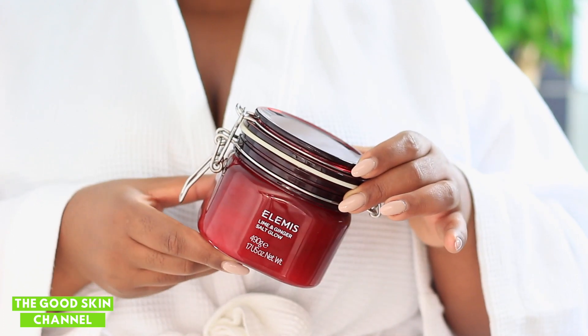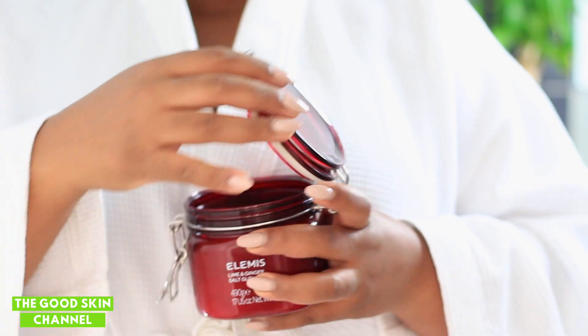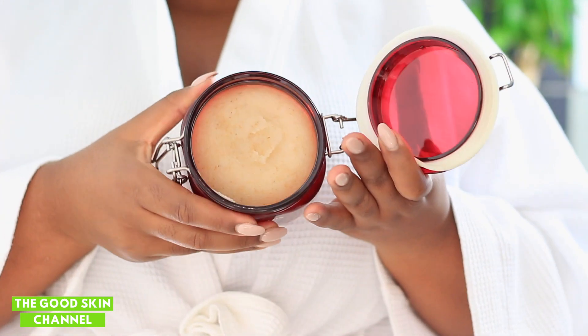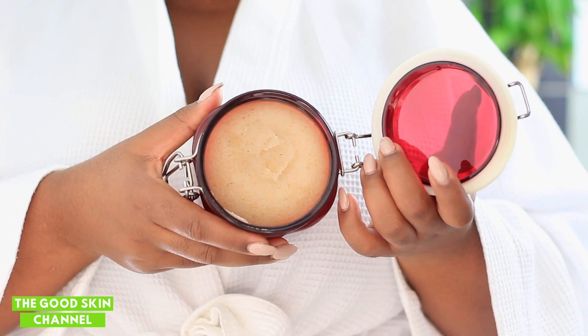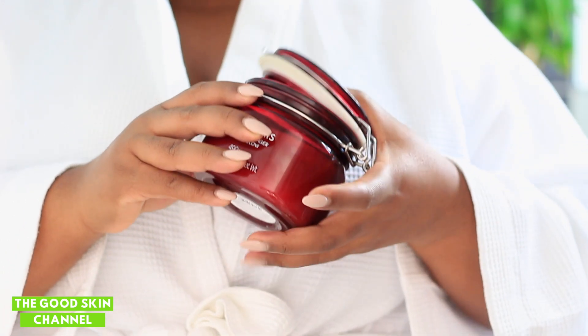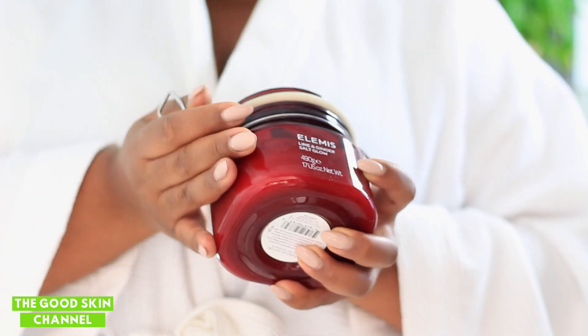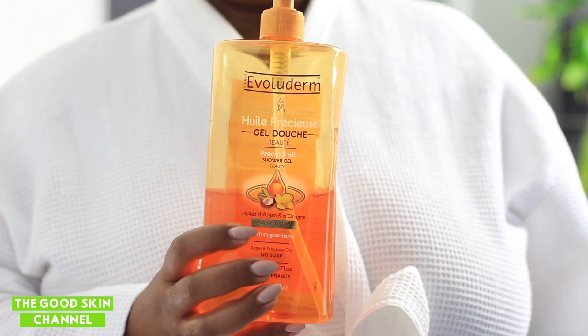My favorite scrub is this salt scrub from Elemis — it's got lime and ginger and it's amazing. I didn't use it on this day because my skin has been a little bit sensitive. It's got ginger particles in it and it smells so good. On a day that's okay for me to exfoliate, I would definitely use this scrub, but you can also make your own scrub with some sugar and olive oil.